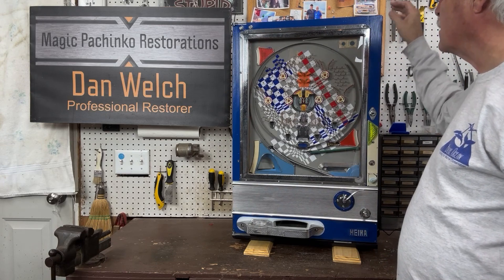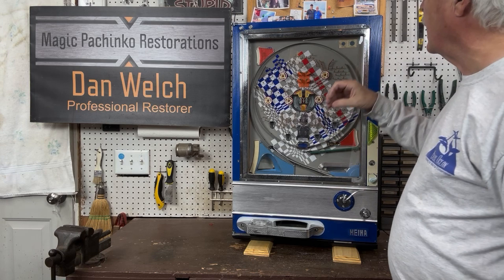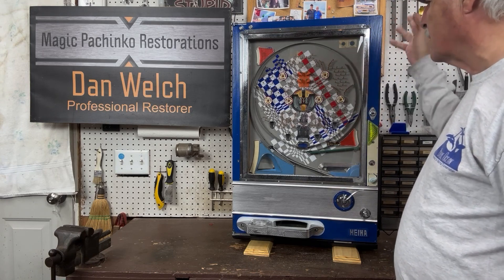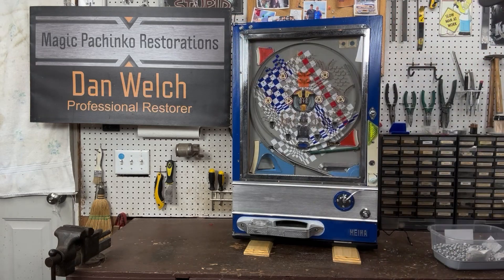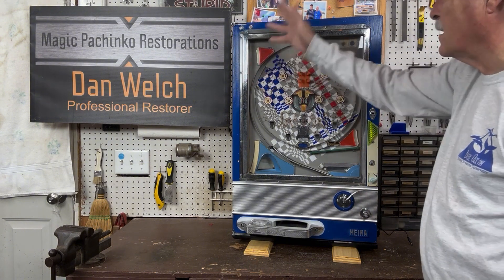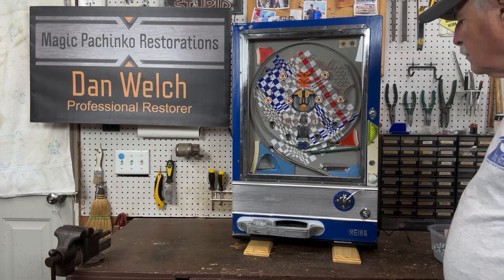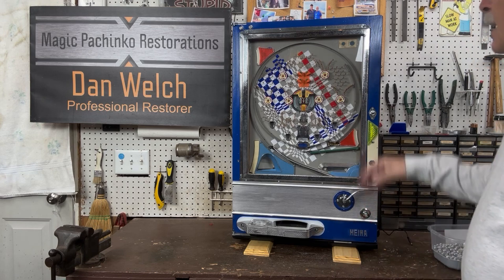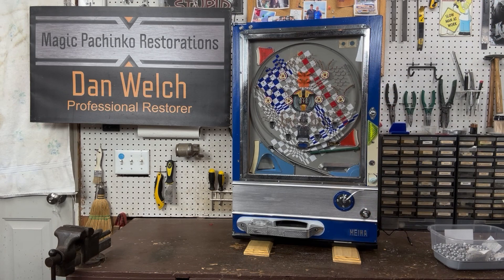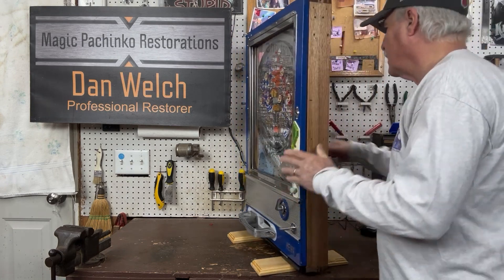Originally this part of the frame had been painted a darker blue to match the blue of the Hiwa. Whoever did the painting painted over a lot of stuff — instead of taking the screws out, they just paint over them. So the customer asked if I would repaint this again with a slightly different blue. Because I had to take it off and sand it down, I was able to clean all the hardware up and get it back to the original look of the nickel steel or chrome.